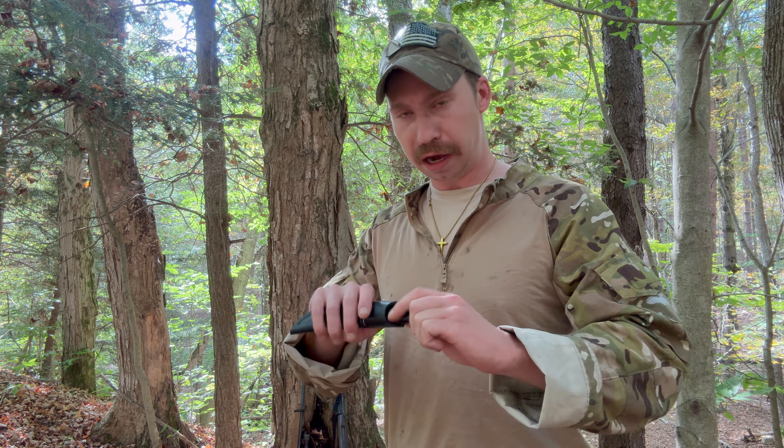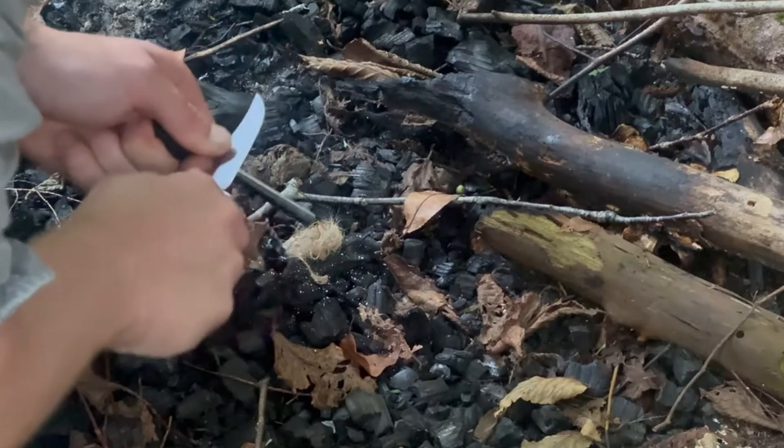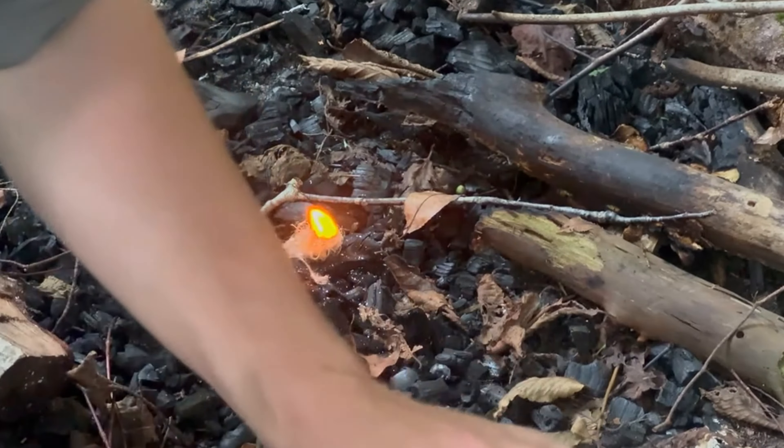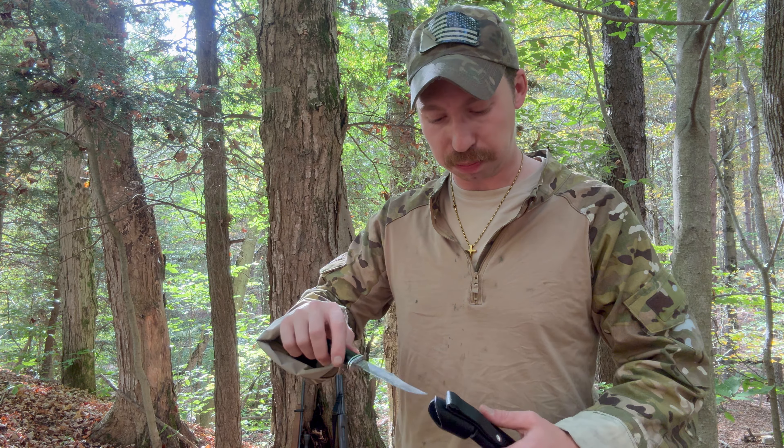Some basic key things to have on you — which works out because I can keep them right on my hip. I do have a small knife. You guys probably see me carry this around a lot, I love this knife, does a phenomenal job. It's just a small buck knife made out of carbon steel, which is ideal for using ferro rods and stuff like that to make fire. Keep it real sharp and it usually takes care of me. Clips right to my belt.